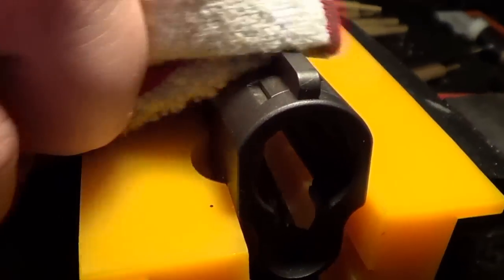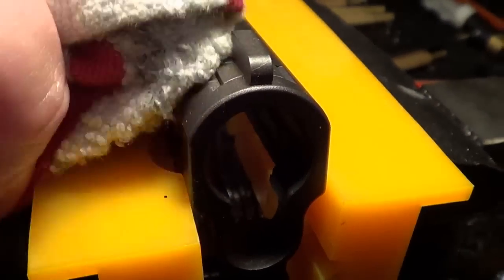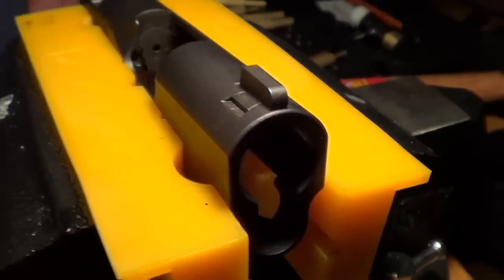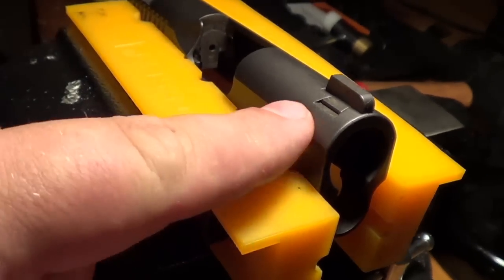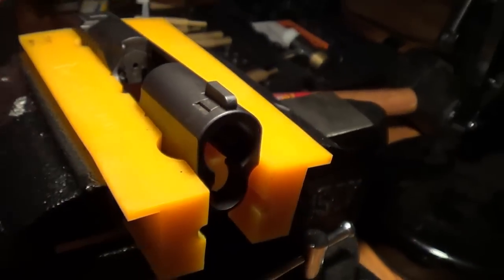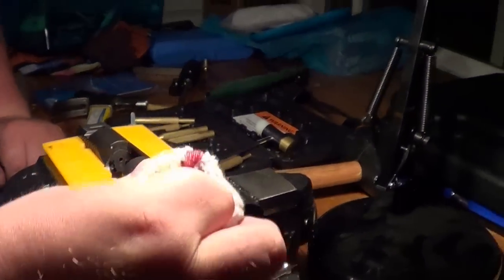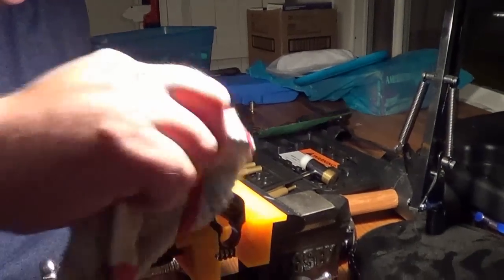You can see it there — a little bit of marring but nothing bad. I think with some more cleaning you'll get it all off. What I see here I think is just brass residue from the punches. That's awesome. All right, so it's time for the rear sight.